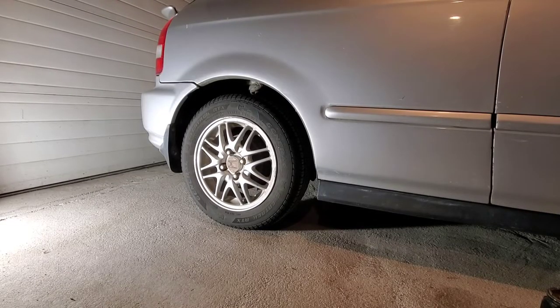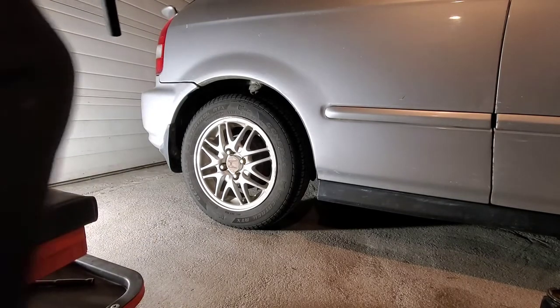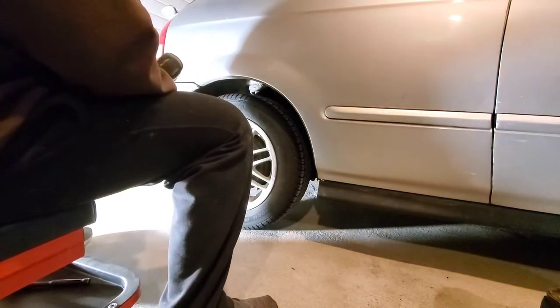First thing we're going to do is loosen off our lug nuts. These are 19 millimeter.